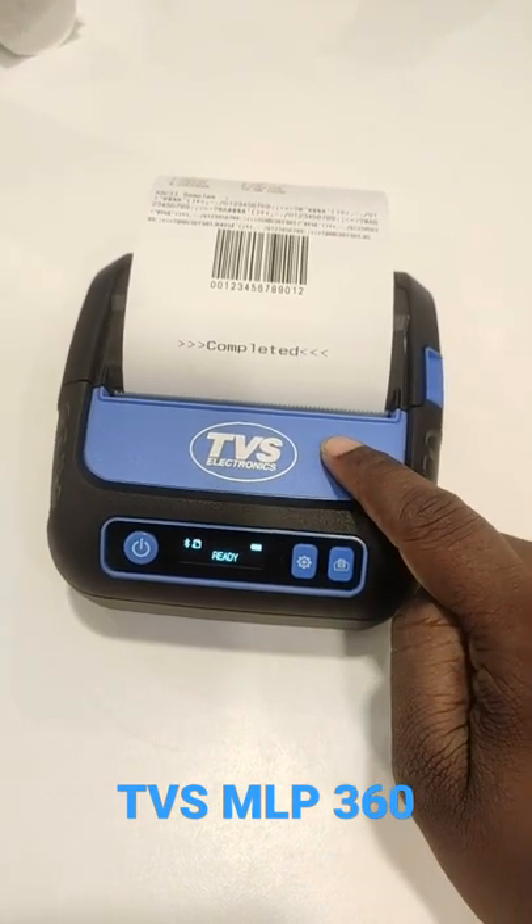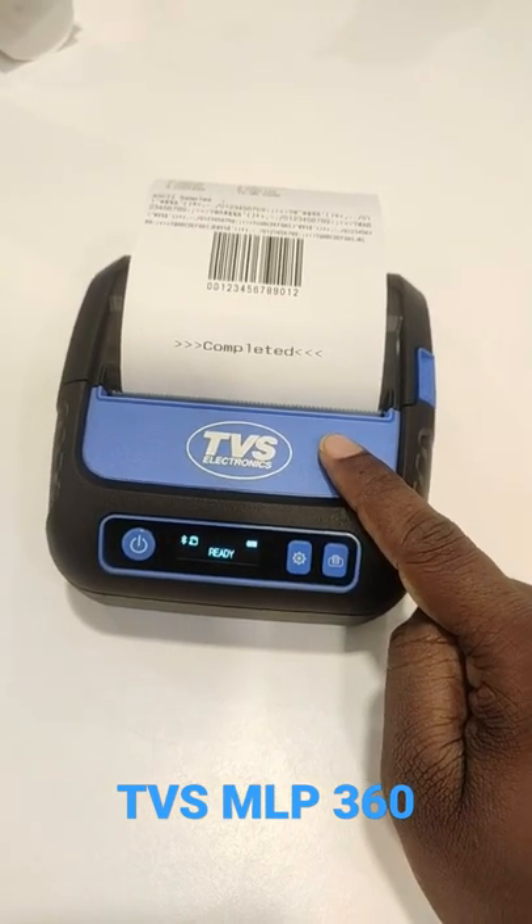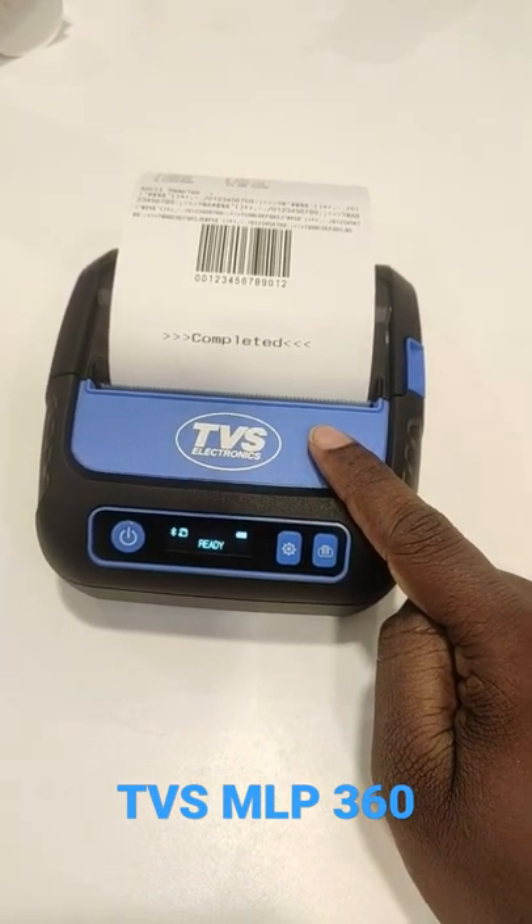It is coming up with the rugged quality of IP54. So whenever you are dropping it from up to 1.5 meters, it is very resistant.